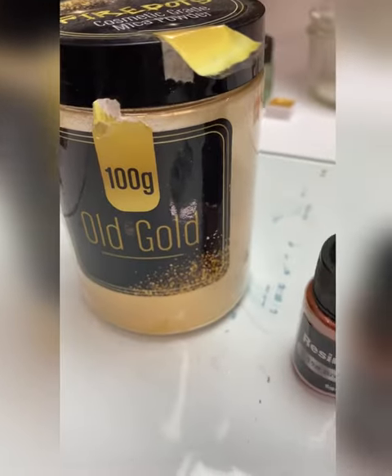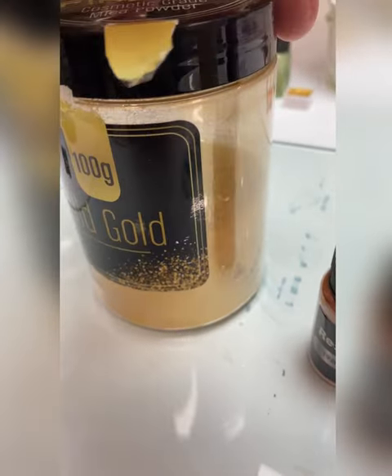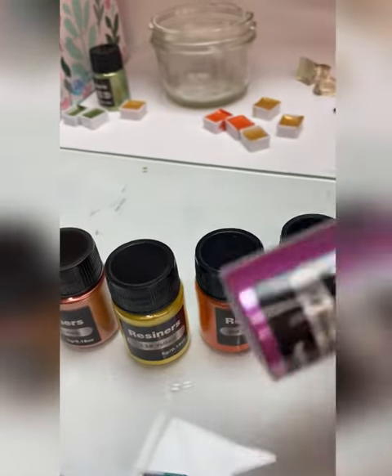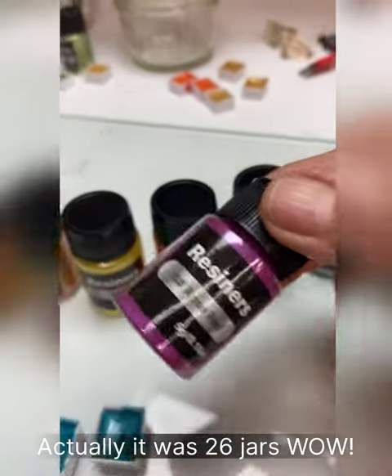Here's the old gold. This is so awesome. Look how gorgeous that is. And it's cosmetic grade mica powder. And then I scored about 20 bottles of this for about $10.